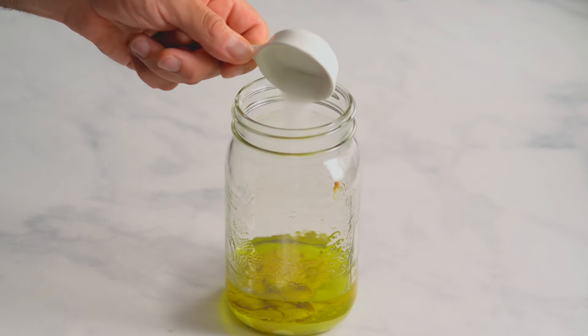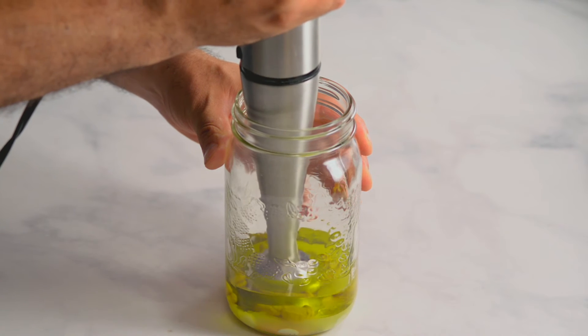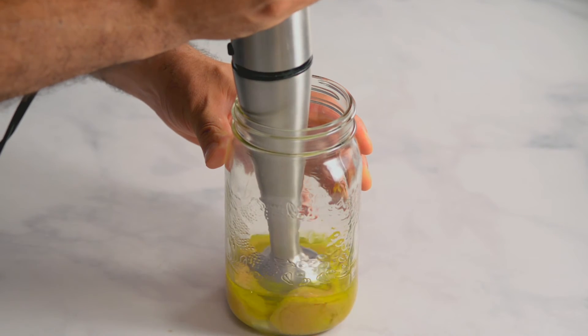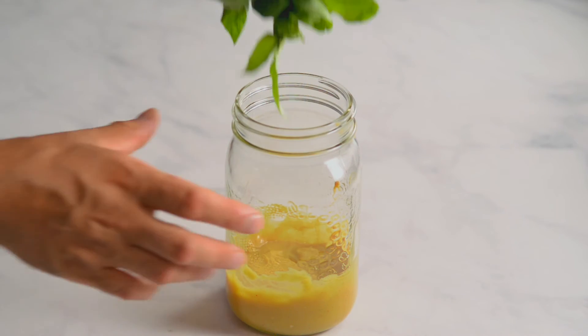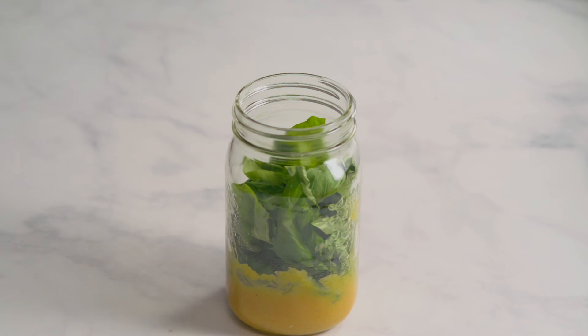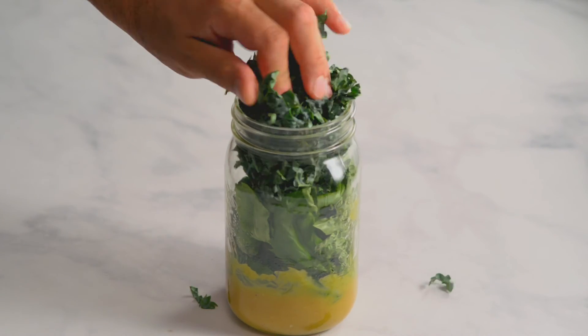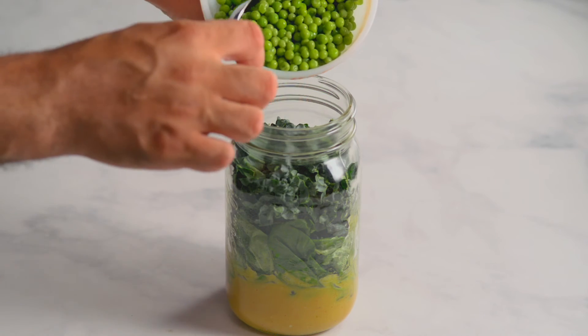You can also use other nut or seed butters. Add the salt and blend with a hand blender. Using peanut butter is a lot less expensive than buying pine nuts, which are used in classic pesto. Add a large handful of basil, then the same amount of kale, then the peas.